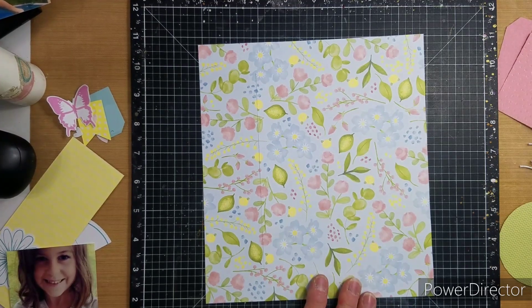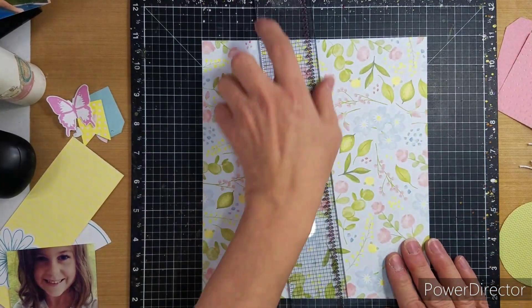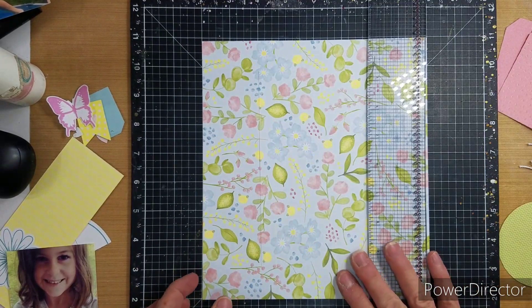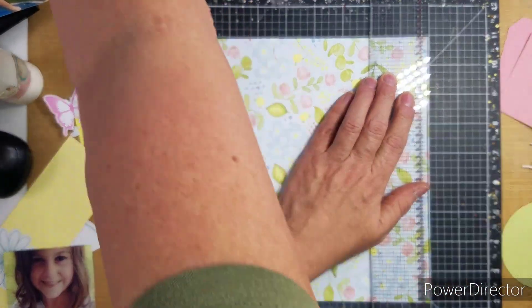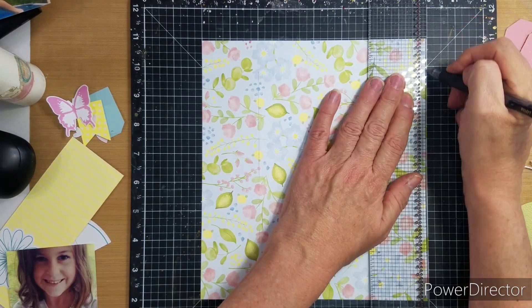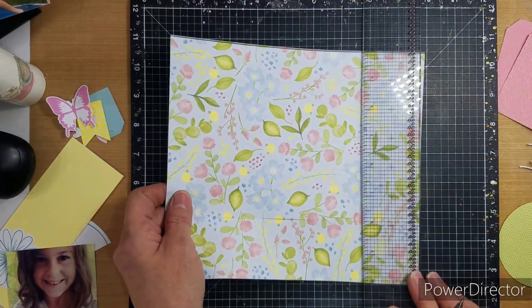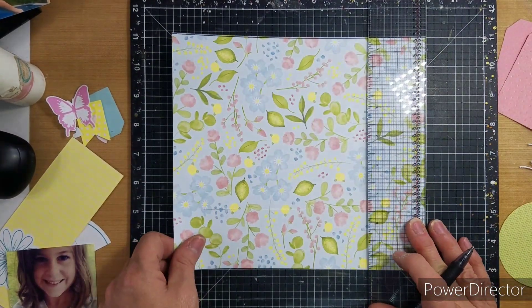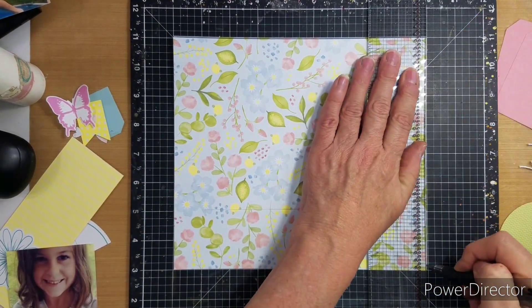Good morning everyone. This is Kathy and welcome to my channel. Today we are playing with the Close to My Heart Cut Above called These Are the Days. I was at Becky's and she gave me one because I think she bought two or three by accident, so I was lucky enough to get one.